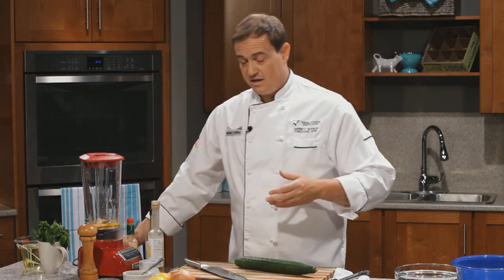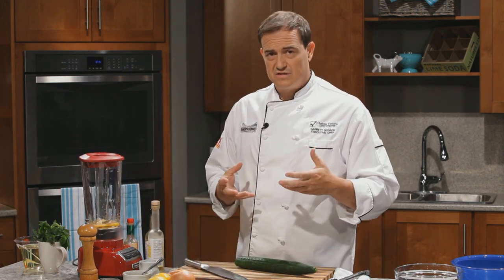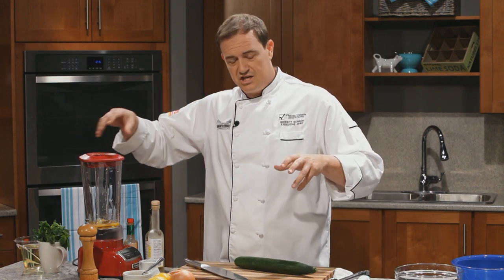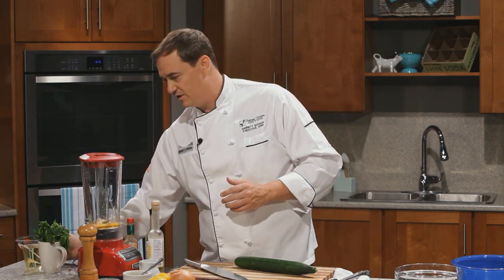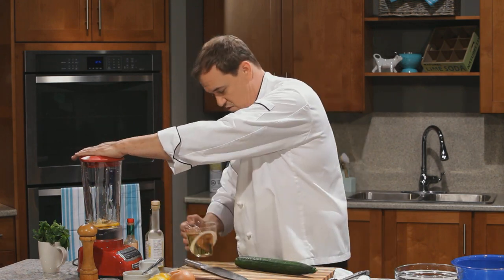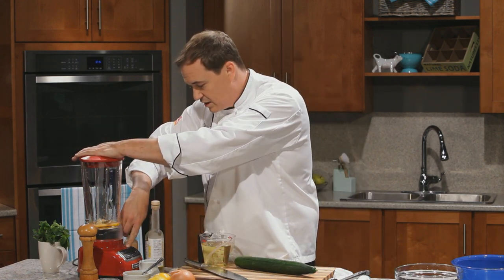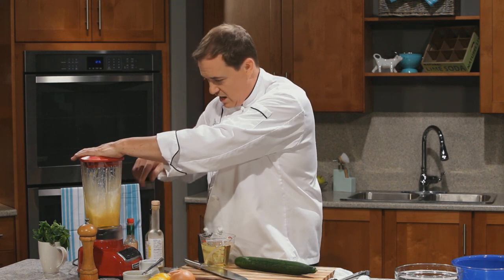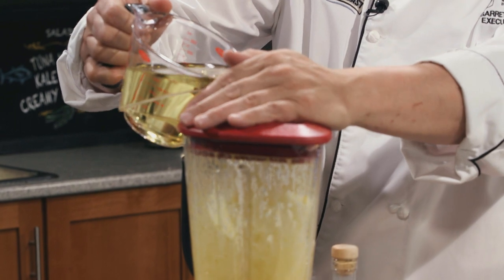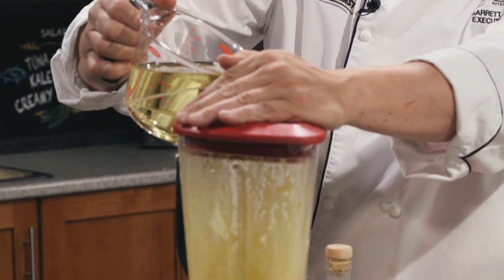The important thing here is when we add our vegetable oil — we are using vegetable oil. It's okay to use olive oil if you prefer, but because I'm using it in three different applications, I really want a base, neutral flavor. So I've got a couple cups of vegetable oil, and we're just going to get things moving. We'll turn this on to a good high blend and then slowly start pouring in that oil. The key here is to pour slowly.